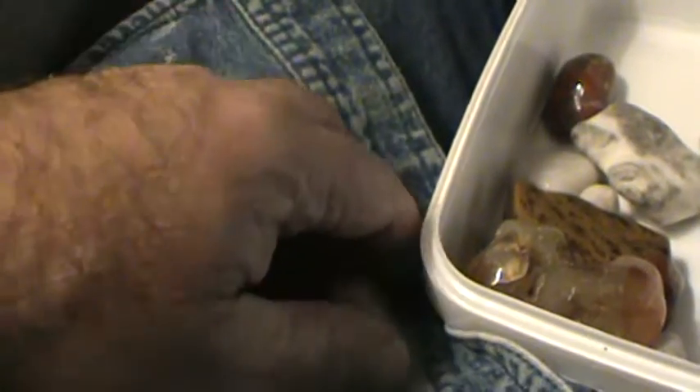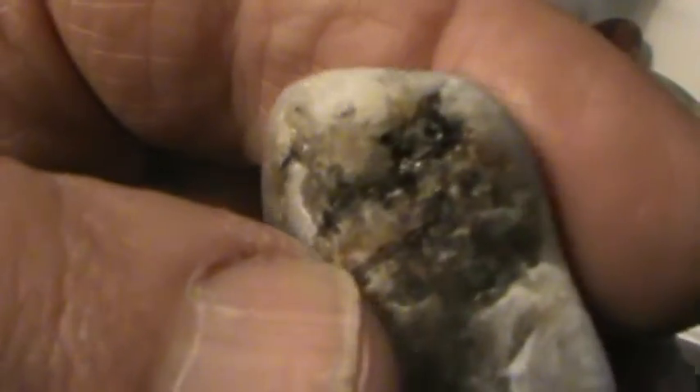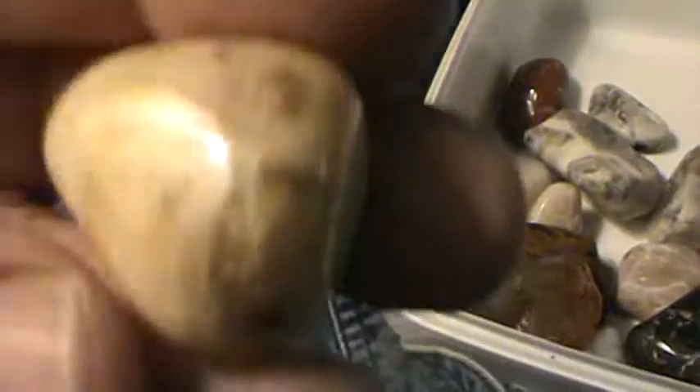You just never know what you're going to find up there. All kinds of material. Just taking your time to get your lungs used to the altitude. Nice quartz from the Upper Yellowstone. Nice little agate I found up there — not much to it. I guess I should have cut it but I didn't. Kind of just threw it in to tumble it. There's some more stuff from the Upper Yellowstone — little quartz, got a little bit of mica in it.